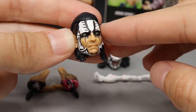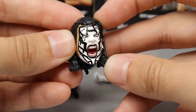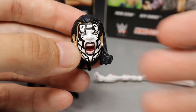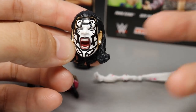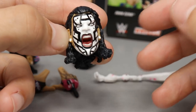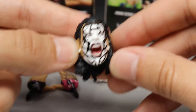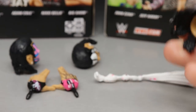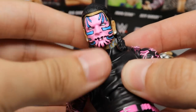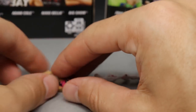The third head sculpt features the face paint he started rocking when he came back to WWE — white and black — which everybody made a huge deal about. I'll note the face paint doesn't go all the way to the edge on the side, but I do like it. Swapping heads is very easy — you just put it over the neck peg and push it on, and pull it off from the chin. I like the pink face paint best as it matches the pink armbands.